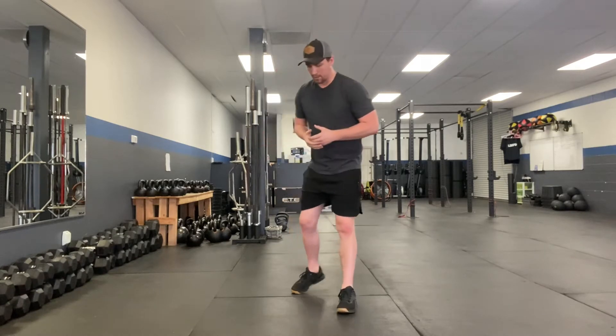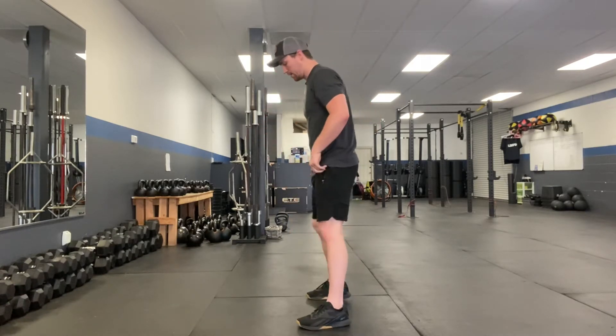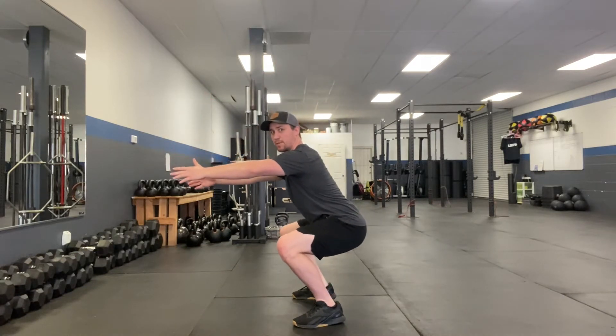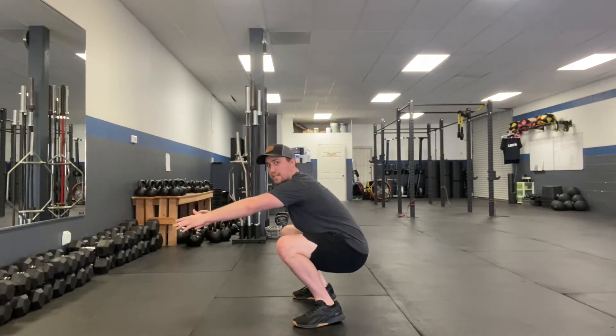What's up guys, Coach Trevor here. Today we're going to go over how to fix a butt wink. When someone has a butt wink, it looks like this: they're in their squat stance, hips go back, knees going out, and then at a certain position their lower back rounds and they sink down.